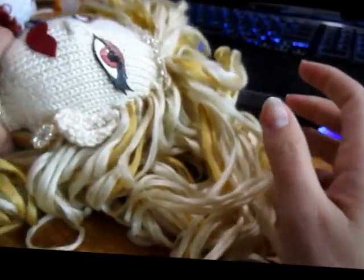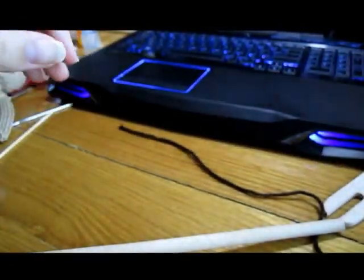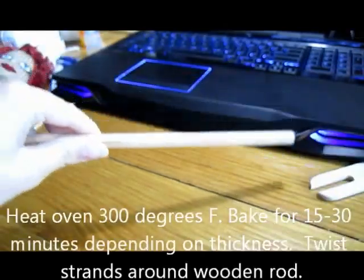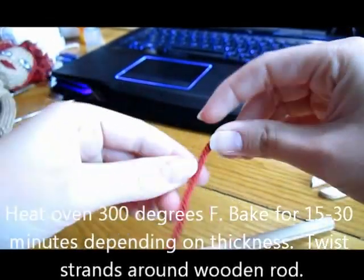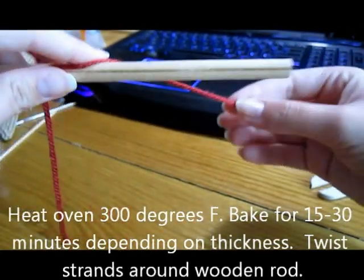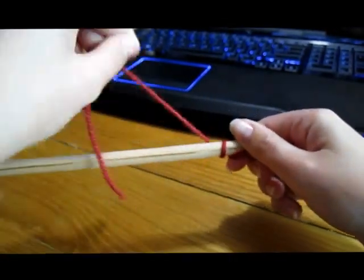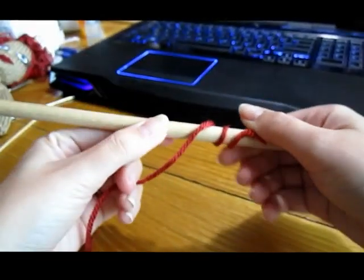Baking is a good idea. I usually take dowel rods — here's my broken one — and I typically unravel my hair to make it thinner, though it's really a preference. I usually soak the dowel rods in water first, which helps keep the yarn from burning. Then you dip the yarn into the water, which makes it stick to the dowel rod, and you just twirl it around however tight you want your curls — you can do it real thin or real loose.